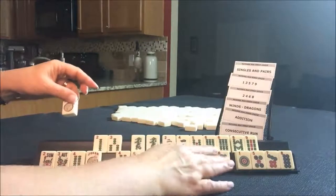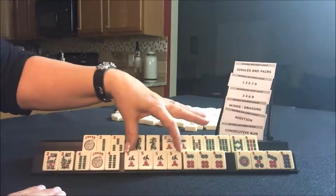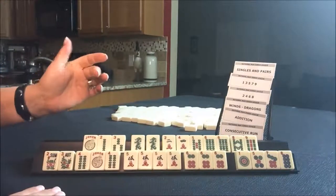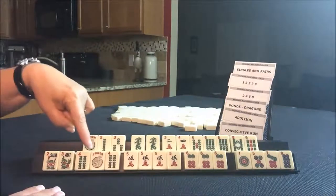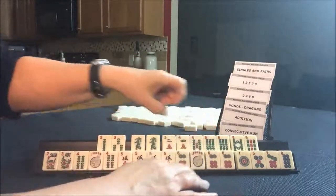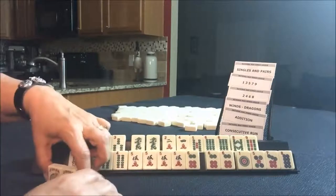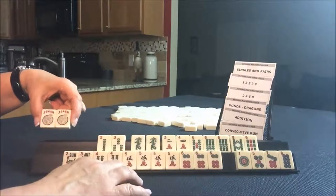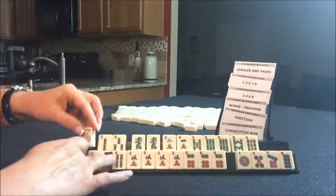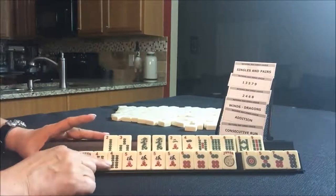Right here — this hand is set. Two flowers, a kong of four bam, kong of five crack, kong of six dot. Consecutive run — that hand is ready to mahjong. That's almost a hand from heaven. If somebody throws a four bam to get it started, that's pretty good. Because we could even use a six dot — either one would make that a win because we could use the jokers either way. I think this hand is ready to win on either a six dot or a four bam. Consecutive run — done deal.